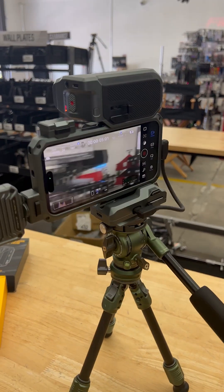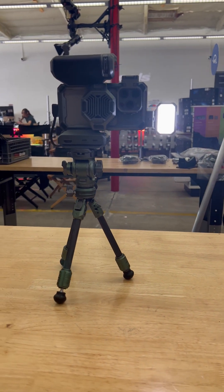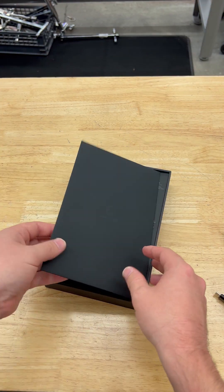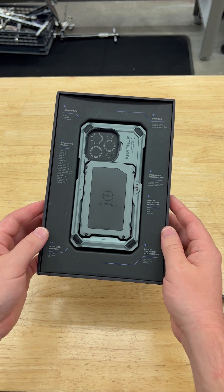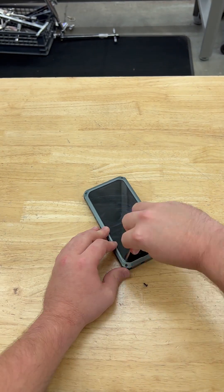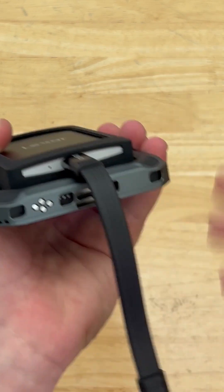This is the Tilta Kronos ecosystem for iPhone, one of the most thoughtful and well-built out systems to turn your iPhone 15 into a cinema camera. It starts with a case which is available for the Pro and Pro Max. You have to literally screw your phone in so everything stays together nice and firm. This case is made with aerospace-grade aluminum alloy and precise CNC manufacturing, surrounded by proprietary mounts and pins which makes this system what it is.